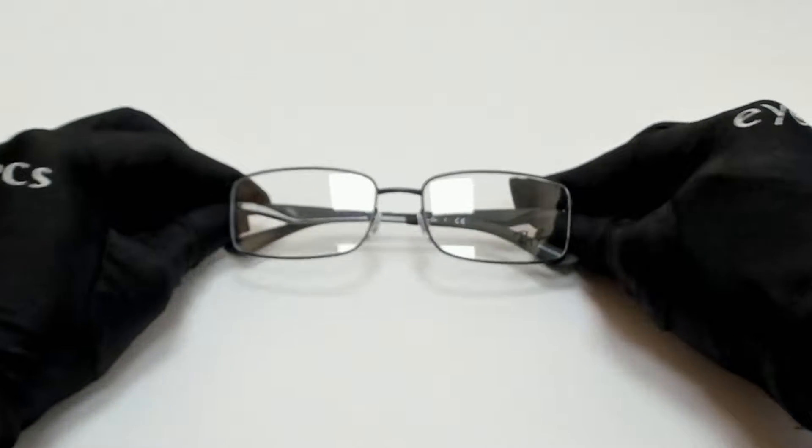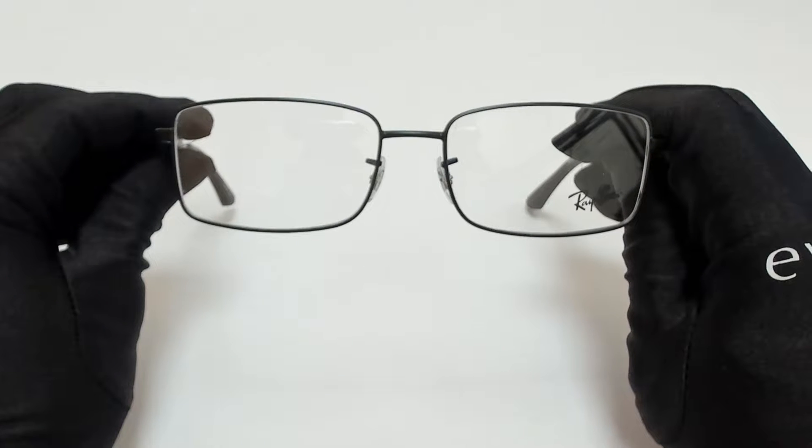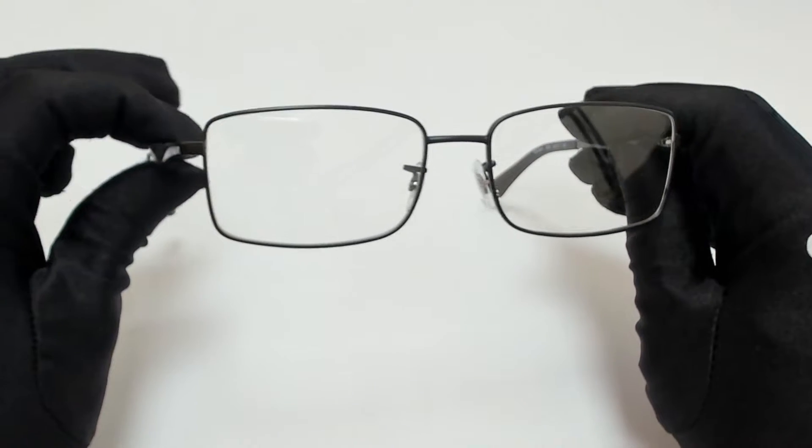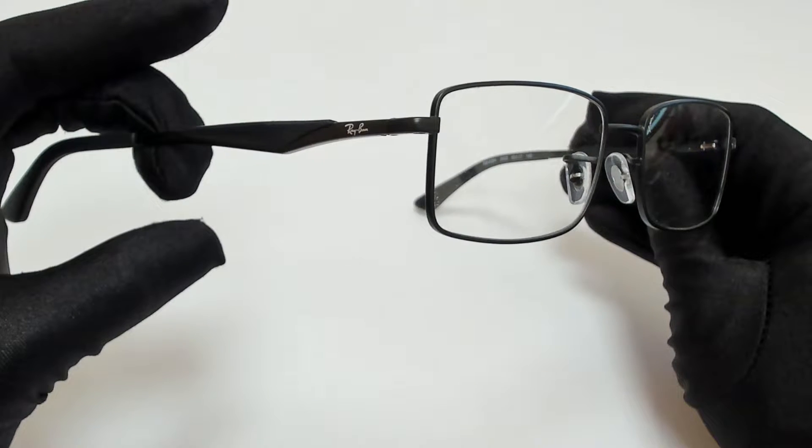Hi everyone, greetings from Eyespex.com. I'll be demonstrating Ray-Ban eyeglasses, model RB6284, color code 2503.